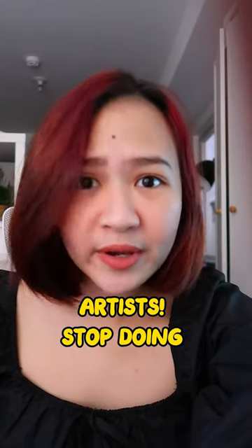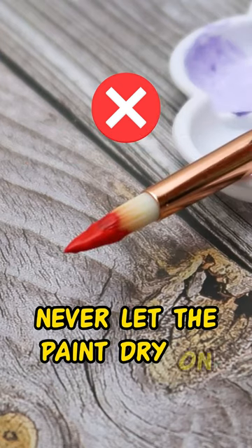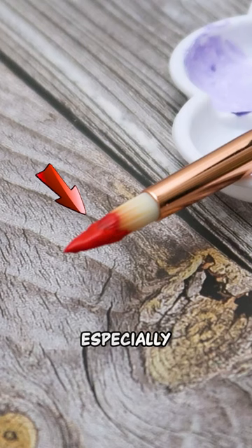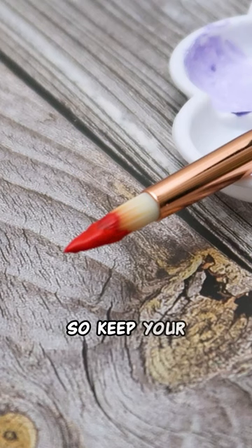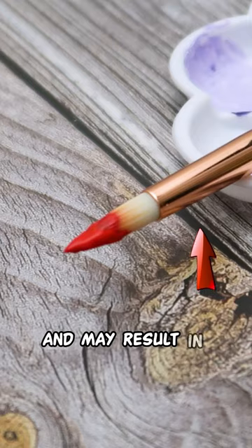Artist! Stop doing this to your brushes. 1. Never let the paint dry on your brush. It's easy for paint to dry on the bristles, especially with acrylics, because they dry really fast. So keep your brushes wet at all times and try to avoid getting paint on the ferrule, as it can be difficult to clean and may result in frayed bristles.